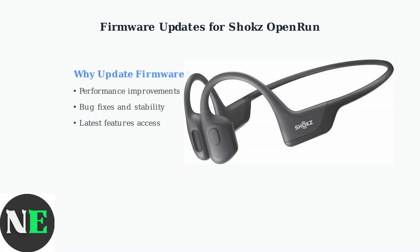Keeping your Shox Open Run firmware up to date is crucial for optimal performance. Firmware updates provide bug fixes, performance improvements, and access to the latest features that enhance your listening experience.